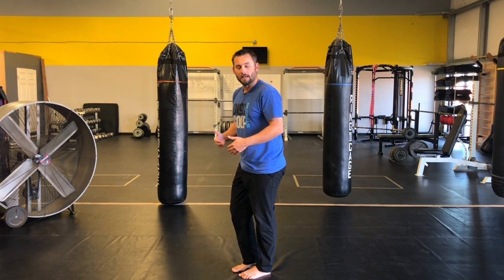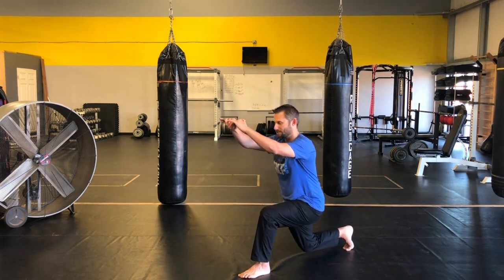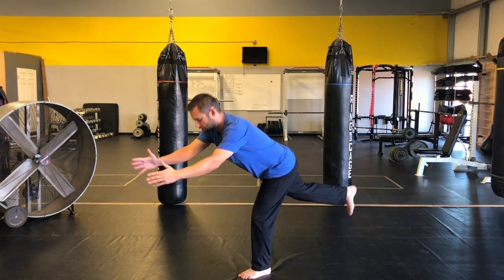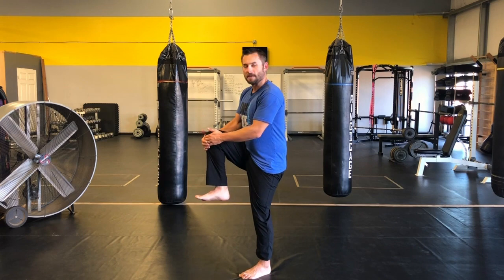Now if you need to pause in between each of those, that's okay. So it would be: reverse lunge, come into a single leg deadlift — my foot's touching the ground to reset — and then knee hug. That's perfectly fine.